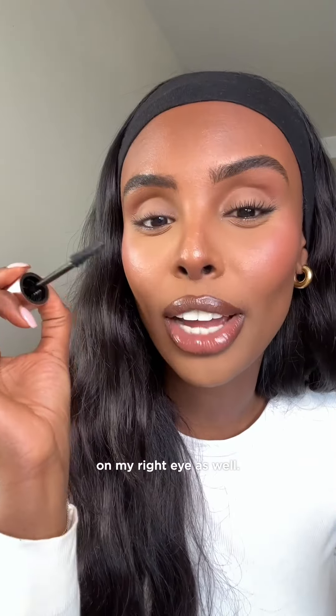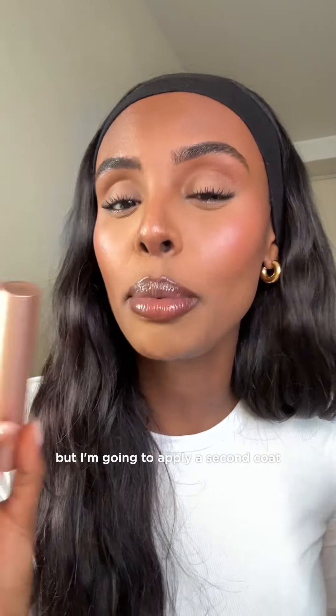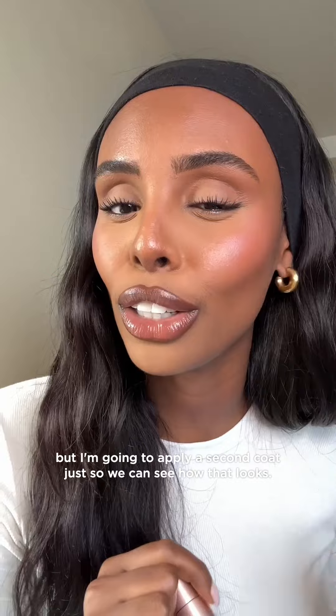Let's go ahead and apply one coat on my right eye as well. And this is with one coat on both eyes. I think that looks perfect and would actually stop here, but I'm going to apply a second coat just so we can see how that looks.